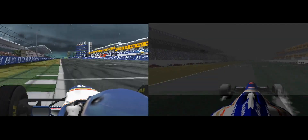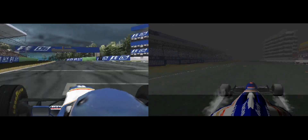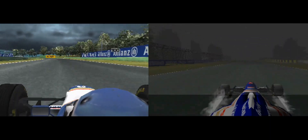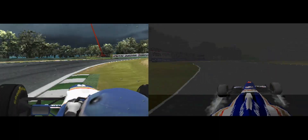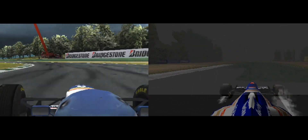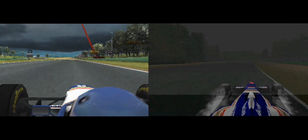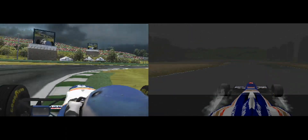Start finish straight. Into the left right left of Tamburello. Running into a left, now into the straight. Coming up to the Villeneuve Chicane, a left right dogleg.